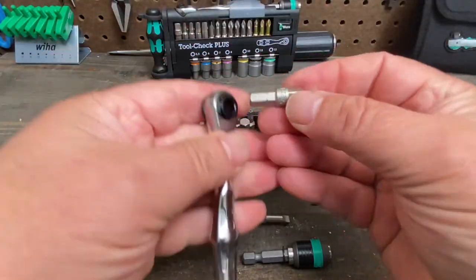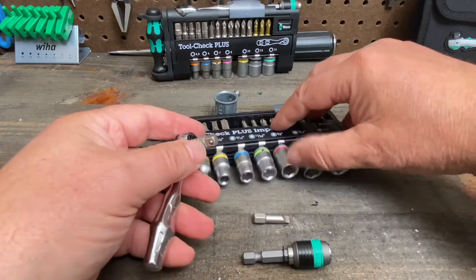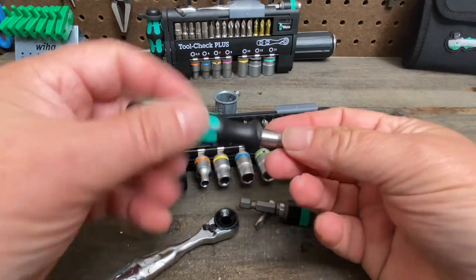There's also a bit adapter — when this goes in, it makes it a quarter inch drive. You can use that with the quick disconnect, or put it in the screwdriver handle and use it as a nut driver.